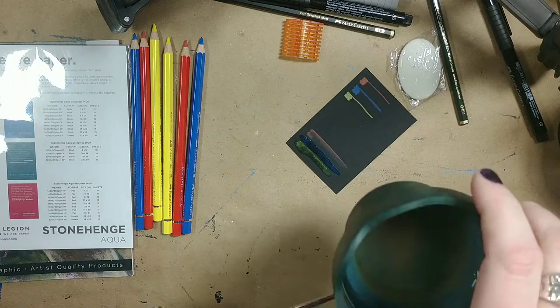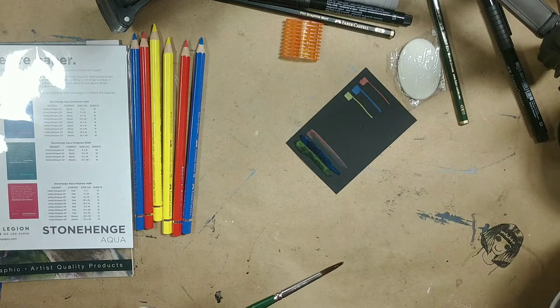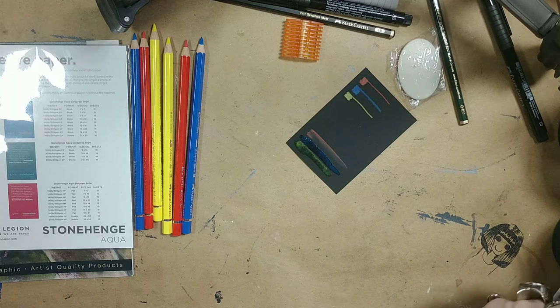I believe this is also a Faber-Castell - my water buckets. They collapse, they're collapsible, and I have several of them because they're just awesome. Very portable.